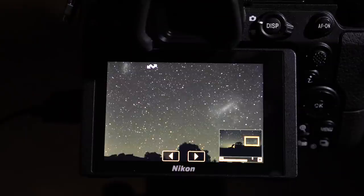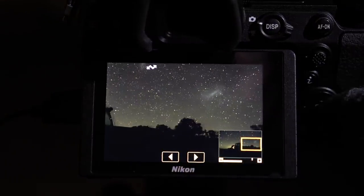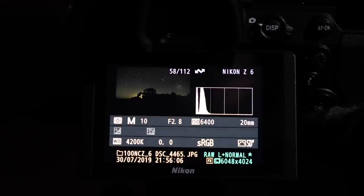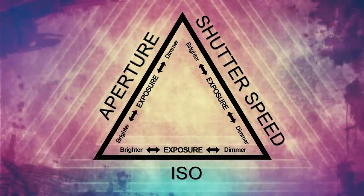I often chat with photographers who are experienced landscape shooters, and they sometimes struggle at first with nightscape shooting because of the radically different camera settings required. Many of these guys have never shot above about ISO 800 or so in their lives. In general photography, we set our aperture and our shutter speed for the desired outcome, and then last of all we set the ISO.